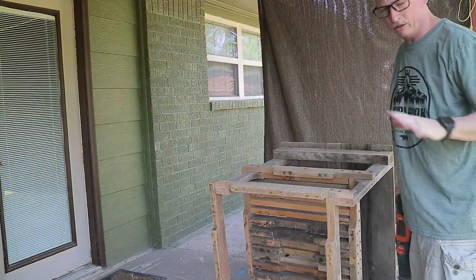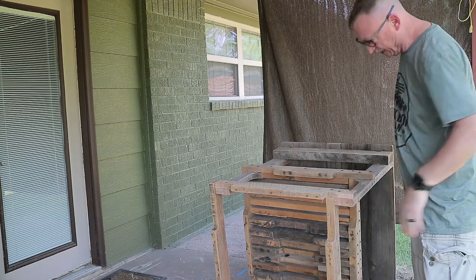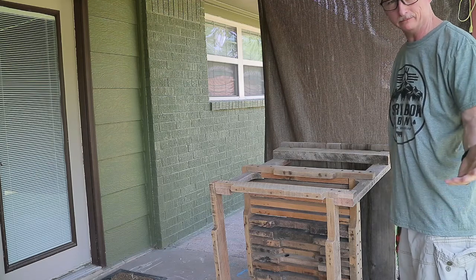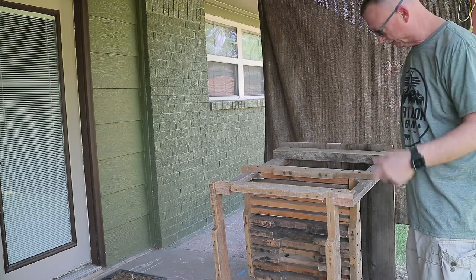I know some of you are saying, oh, this looks terrible — it looks horrendous. What's wrong with this guy? Well, it's supposed to be kind of rustic, worn out. It's not supposed to be all pristine, brand new look. Keep that in mind.